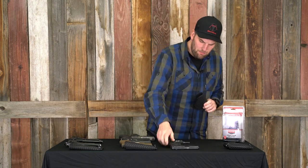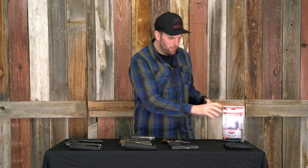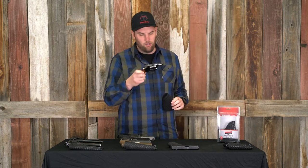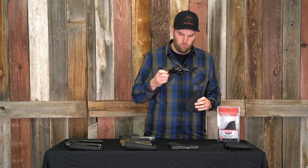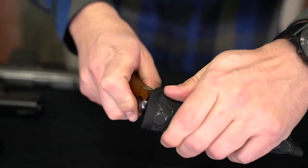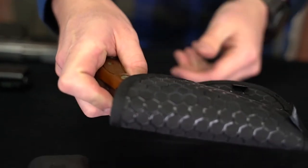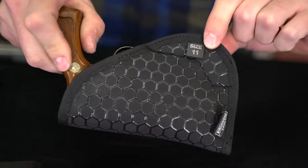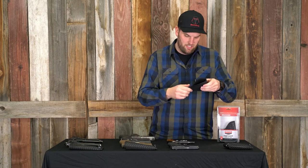I couldn't find a particular size example they list on the box for a J-frame carry revolver, but I've got an older Model 36 here — pretty much the same size as your J-frame. It covers the trigger guard and hammer. If you like carrying J-frames, that'd be the ticket — that's the size 11.